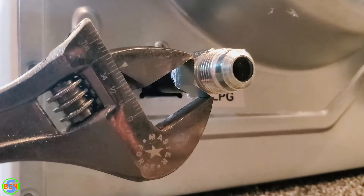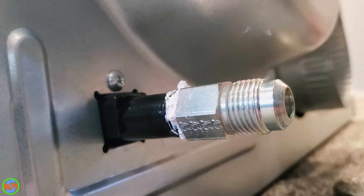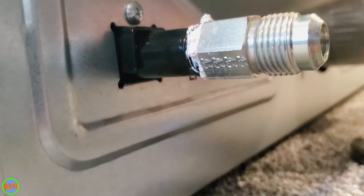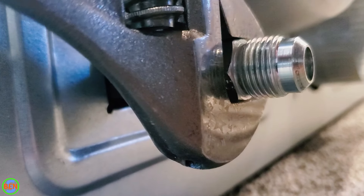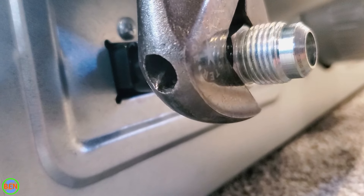Go ahead and snug it up. Note that you don't want to put too much torque on here, and theoretically you could double wrench this with the channel lock, but I don't think it's really necessary. Get this thing good and snug and call it quits, and then we'll check it for leaks, of course, once we've turned on the gas.